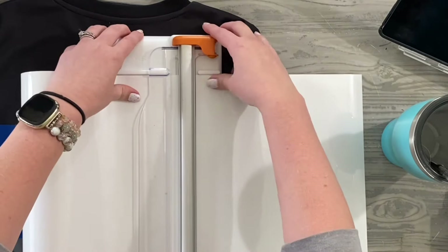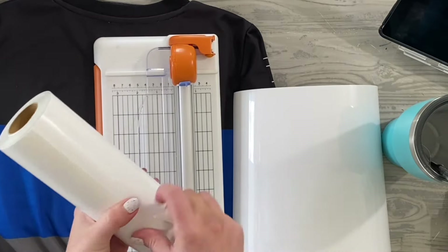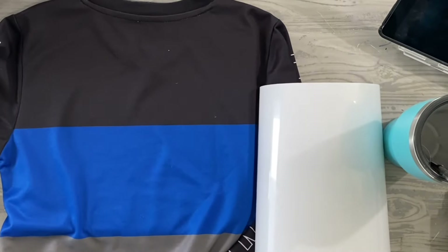I'm using some heat transfer vinyl, or HTV, also known as iron-on vinyl, for this custom jersey. I'm using this roll from HTVRont, which I really do like. It's inexpensive and easy to use. I just wanted to show you how to place iron-on or HTV onto your cutting mat to cut out in pretty much any die-cutting machine that you would use with vinyl.